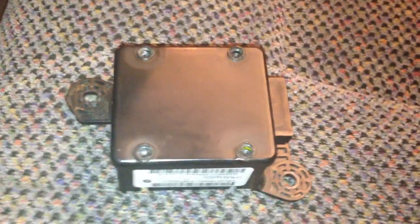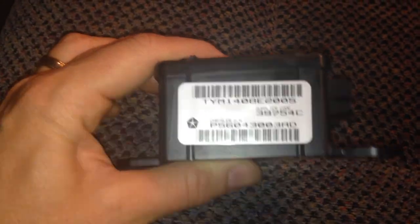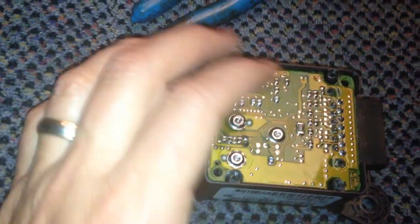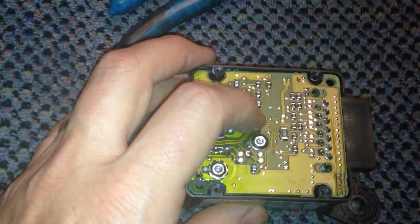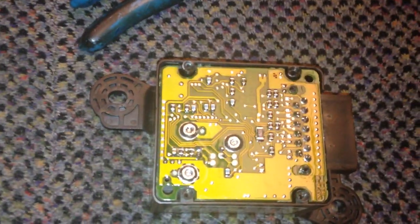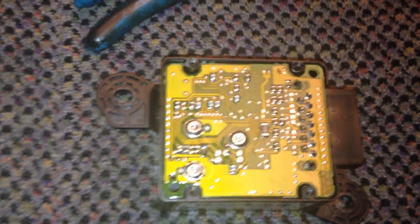This right here is the seat belt controller module that went bad. I opened it up just to take a look at it — that is what is inside. You can just see there's a little metal ball in there, and I'm guessing there's something wrong with one of the solders on this board, but I can't figure it out, so that's why we're going to bypass it.